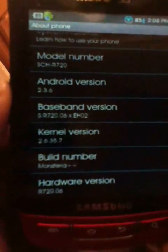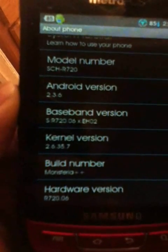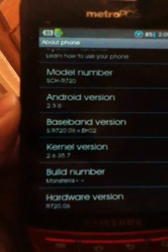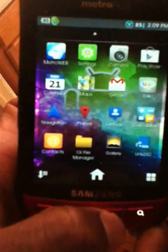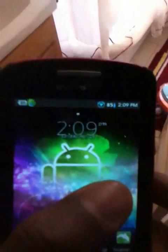The overclocking process has been done by Requisite0. Thank you to him because he made the 900 MHz overclock. Monsteria++. Look out for the installation video coming very soon.